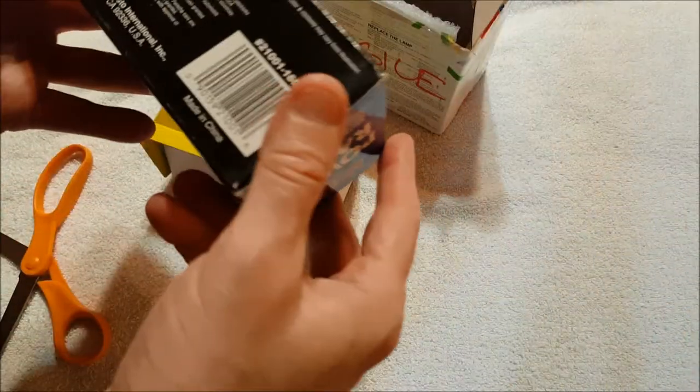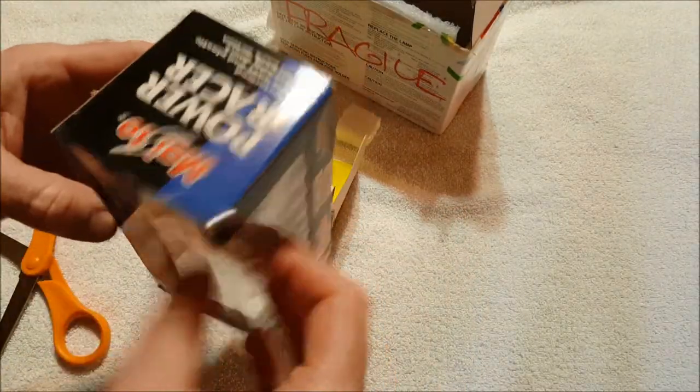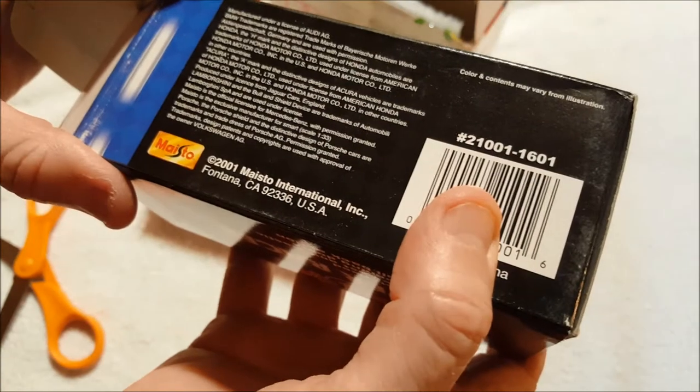I was told this is 1:48 scale, but this looks a little bit large for 1:48 scale. I don't see 1:48 on here anywhere.